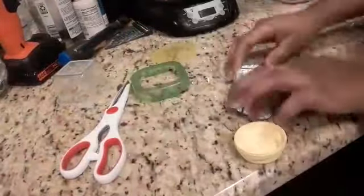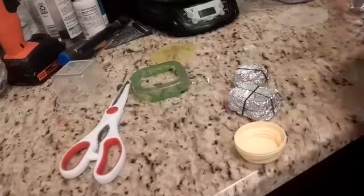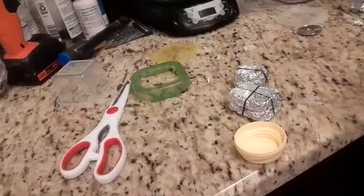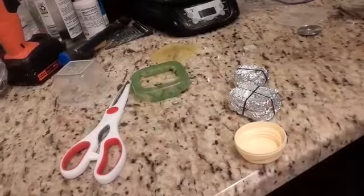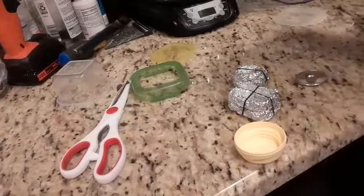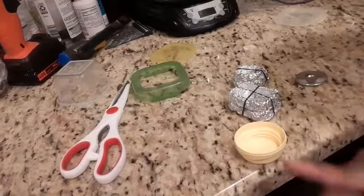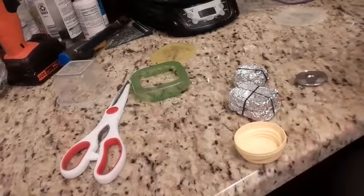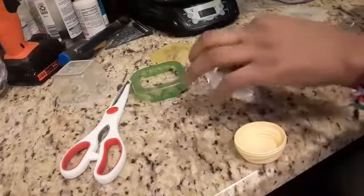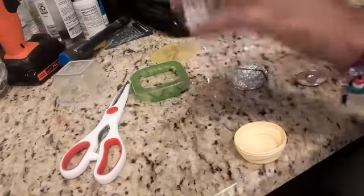Now we've got some pans and we can cook all the time. The last thing I need is a rolling pin — I'm going to get a mini rolling pin. I actually already have mini knives, mini plates, and mini cups. I've got a lot of mini stuff.